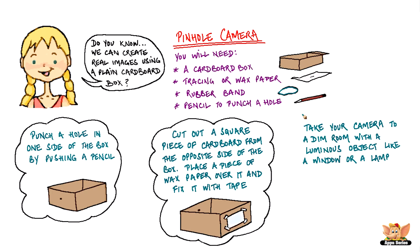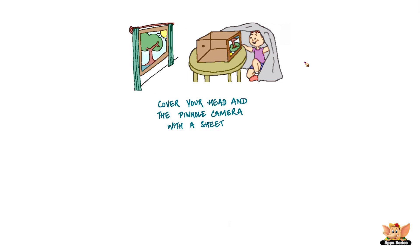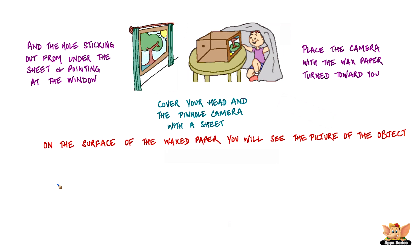Take your camera to a dim room with a luminous object like a lamp or a window. Cover your head and the pinhole camera with a sheet. Place the camera with the wax paper turned towards you and the hole sticking out from the sheet and pointing at the window. Point the camera at the luminous object. On the surface of the wax paper, you will see a picture of the object backward and upside down.